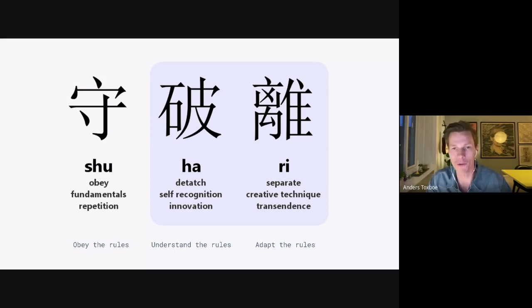It's called Shuhari — from Japanese martial arts, also used by lean people. There are three stages to learning. First, like in Karate Kid with the wax-on wax-off thing, you don't question why you're doing things. You just do the stand-up, the prioritization, the refinement, the retrospective — because these things have proven to work, like pilots using checklists. That's the Shu phase.